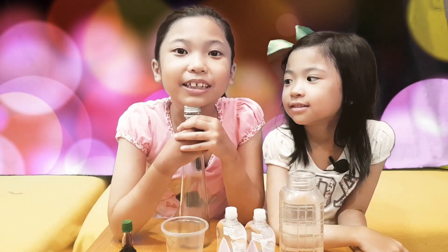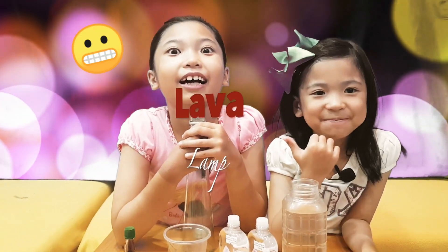Hi guys! It's Claren. Today we are going to be showing you how to make a lava lamp.